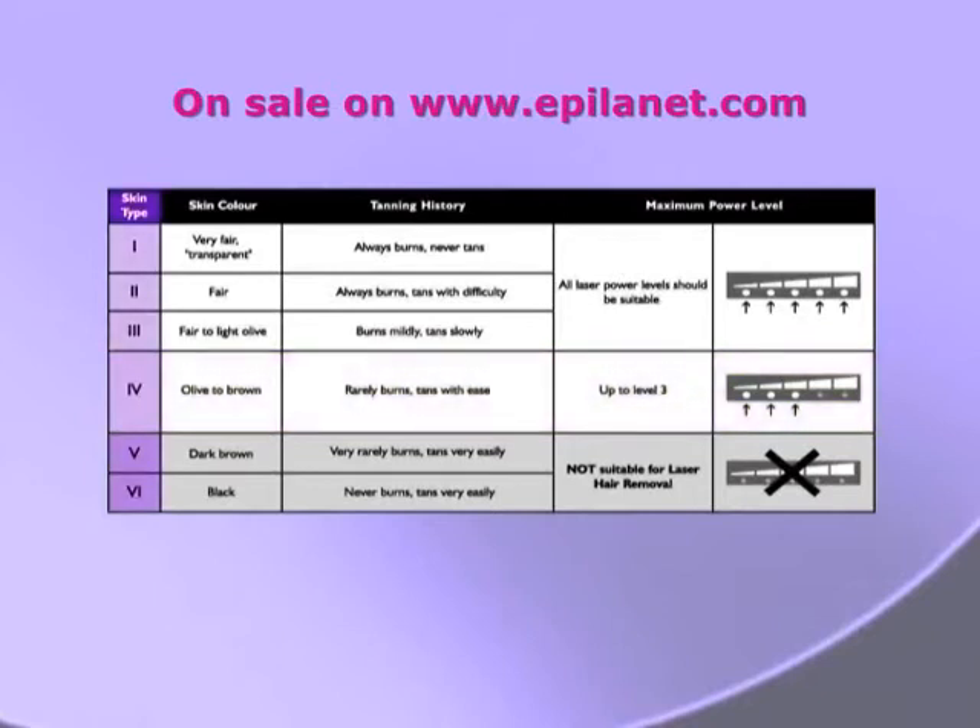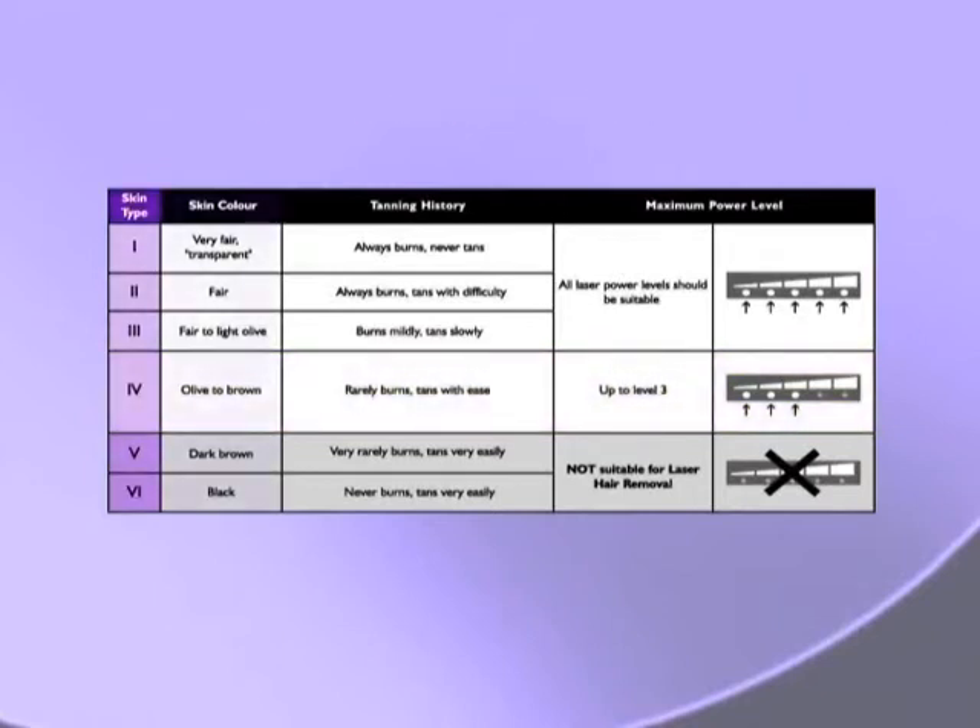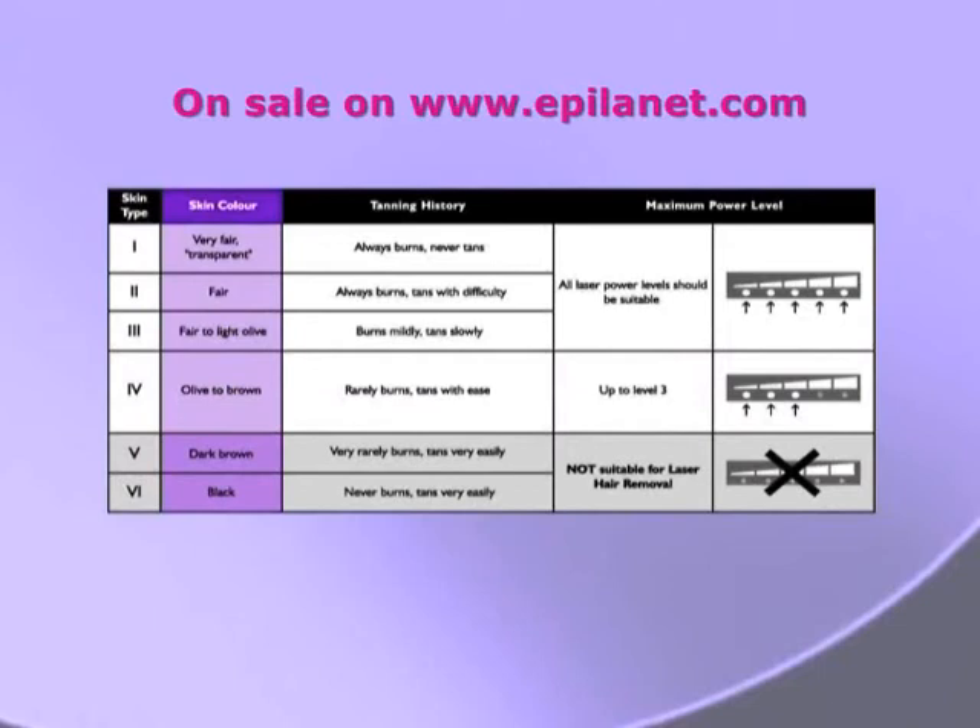This is only a guide, and it is essential that you do a patch test to establish the correct output power level for your skin type.